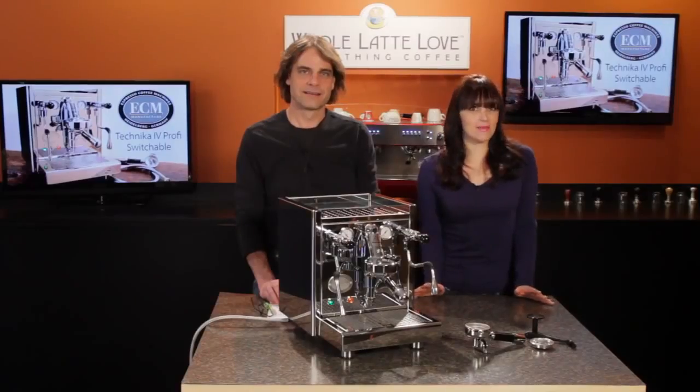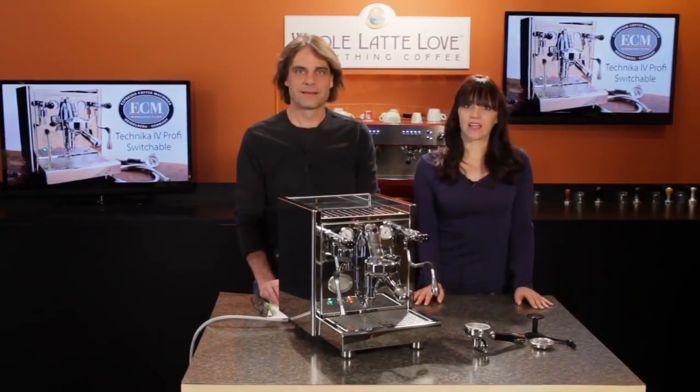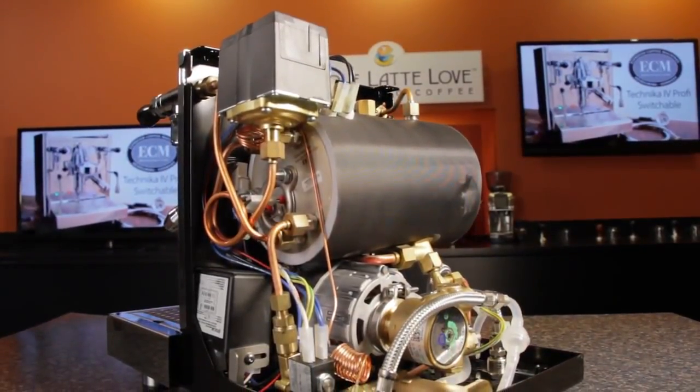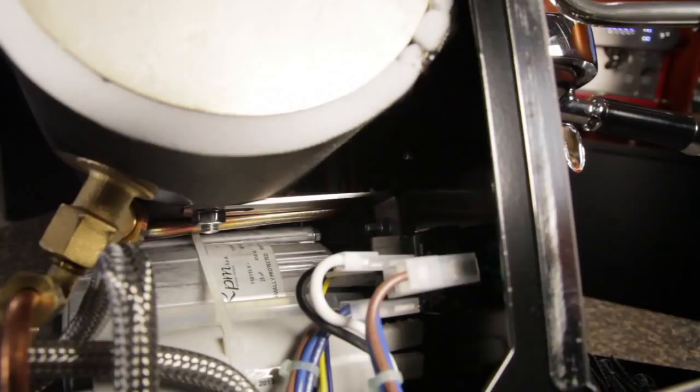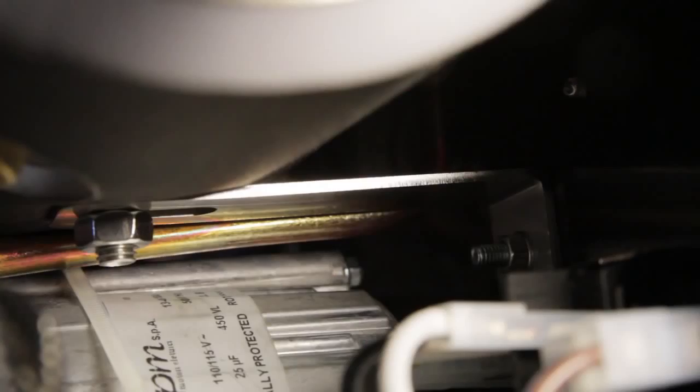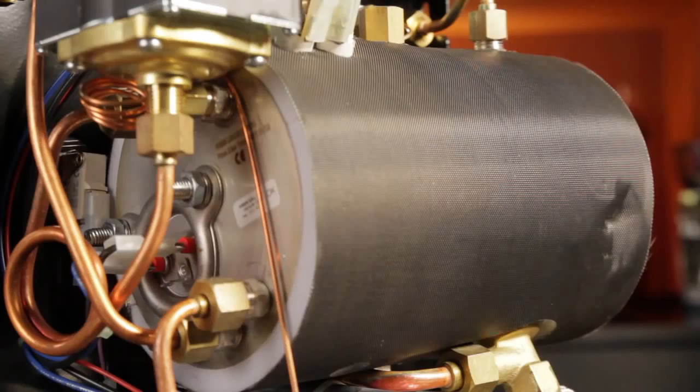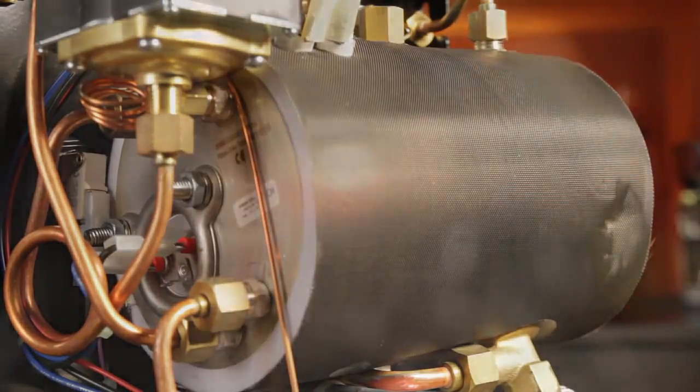The heart of any machine is the boiler. In the Tecnica, you've got a stainless steel 2.1-liter insulated heat exchange boiler. It's horizontally mounted on a solid bracket, similar to the design of full-on commercial machines. The stainless steel has excellent thermal stability and resists corrosion. The insulation keeps the heat in the boiler and away from other internal components.